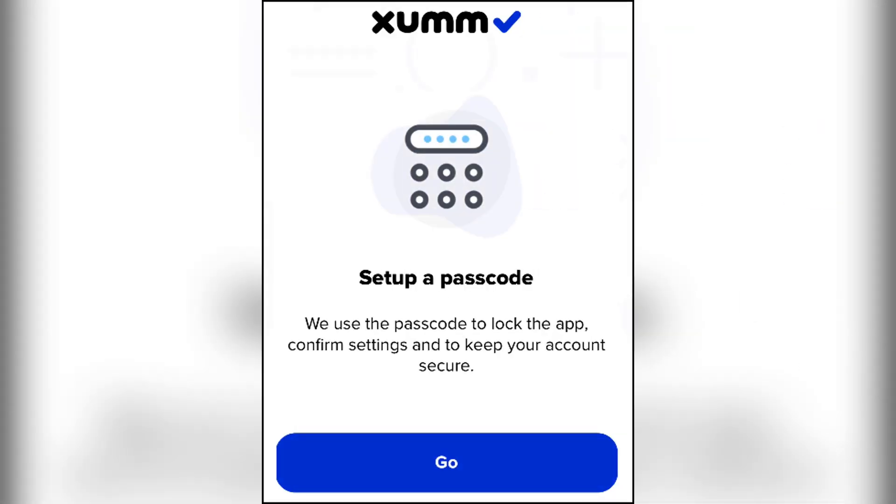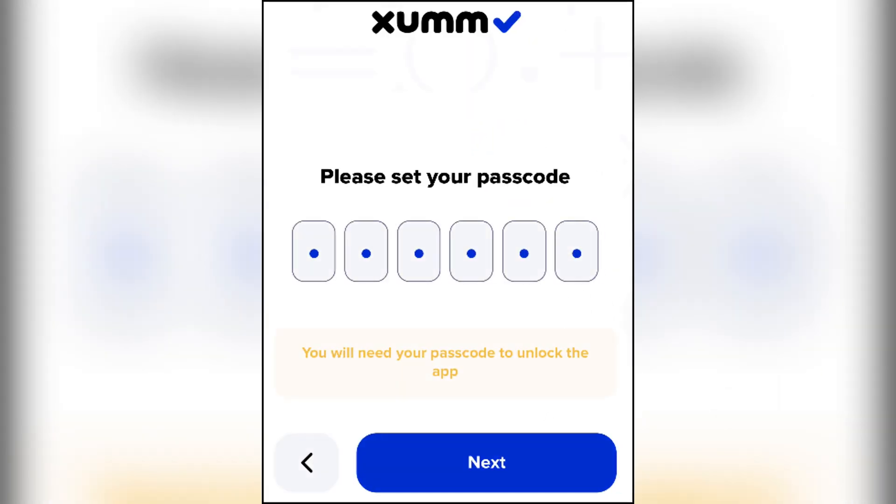This will be used to unlock Xamon. After entering your passcode, press next to re-enter it for confirmation, then tap save to finish this step. You'll be prompted to enable biometric authentication. This allows you to sign in or authorize transactions using your fingerprint. The app will ask you if you'd like to enable push notifications.